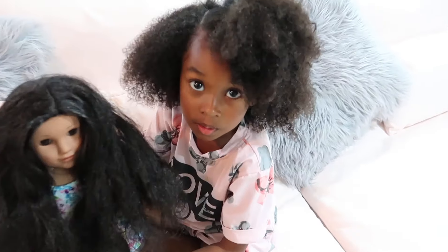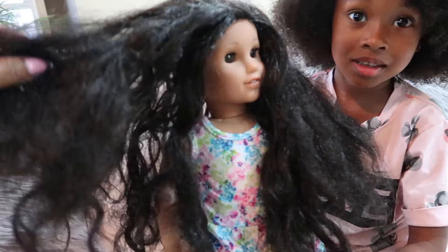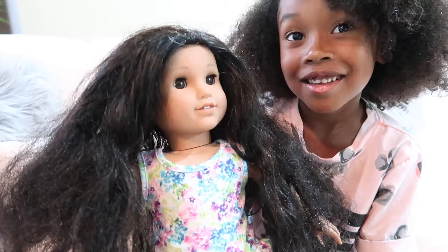Hey kids! So today me and Sakura are on a mission. Sakura is just going to watch me, but I am going to help her American Girl doll's hair. Look what happened to it. If you guys watched our last video, you guys would have known that Sakura got an American Girl doll and I told you guys that Sakura loves to brush all of her doll's hair. And look what she did to this one.